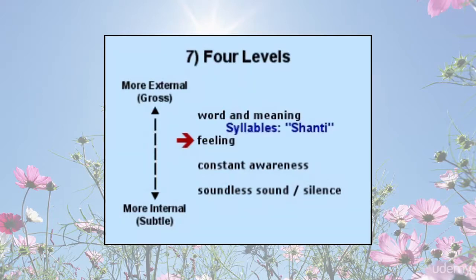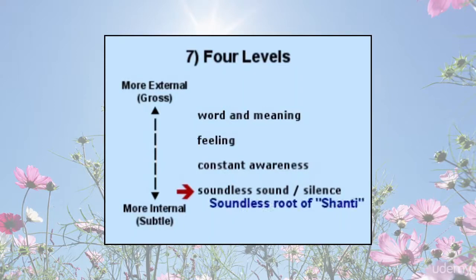Initially, this feeling might fade quickly and be resurrected by again remembering the syllables of the mantra. Gradually, that feeling has fewer breaks or distractions and becomes a somewhat constant, pervasive awareness. This eventually leads inward to a deep awareness that is the root of the sound — somewhat defying description, but like a soundless sound of the mantra resting in silence.